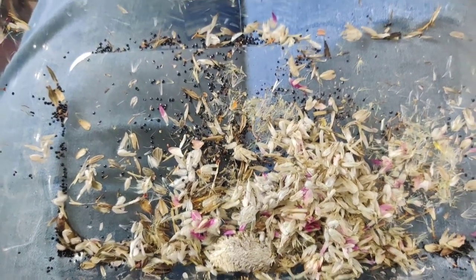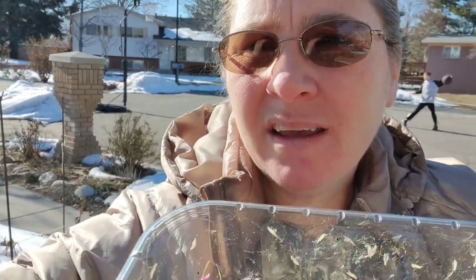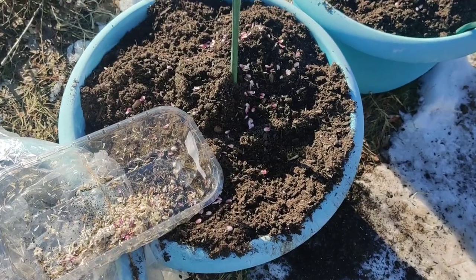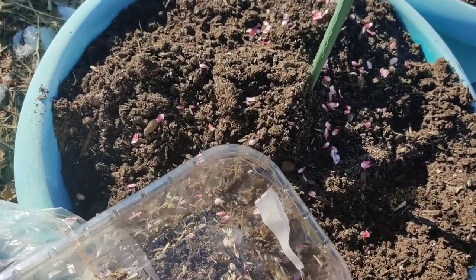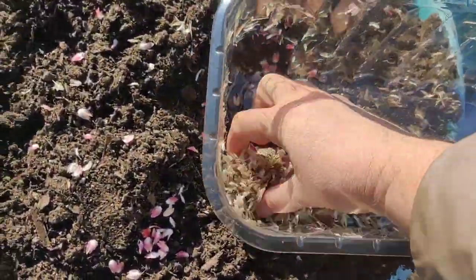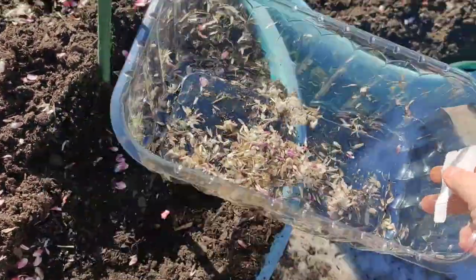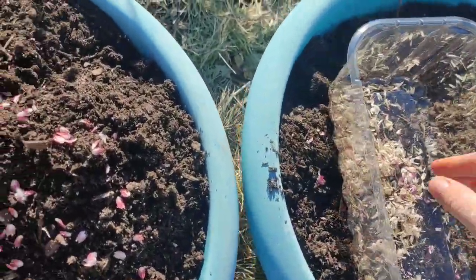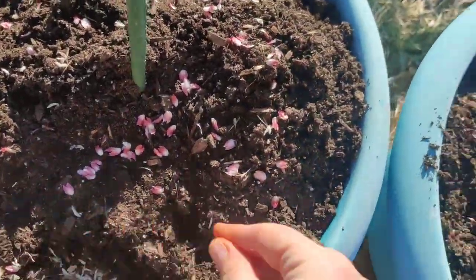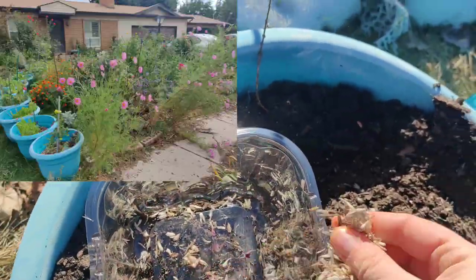I'm going to put all these seeds in the pots behind me — my son's playing basketball back there. This pot has a lot of gomphrena in it, and hopefully it's not a thug. Let's put some celosia in there too.